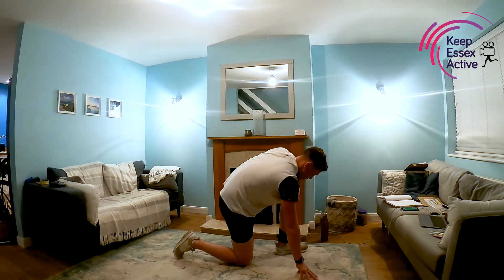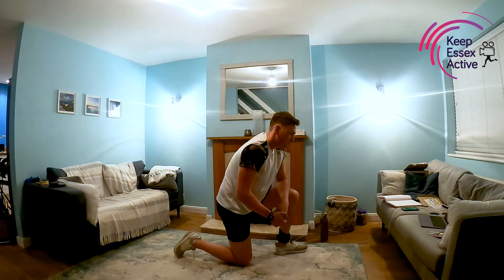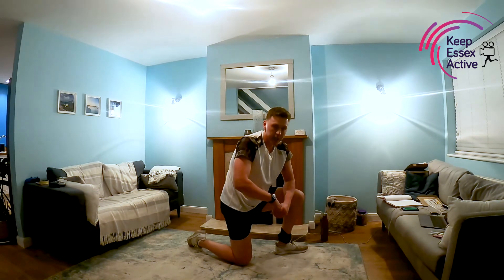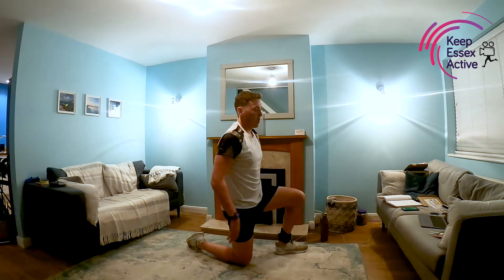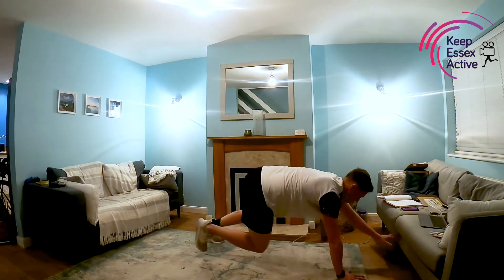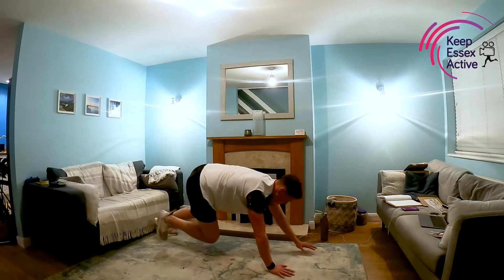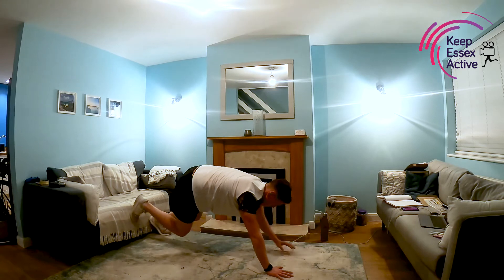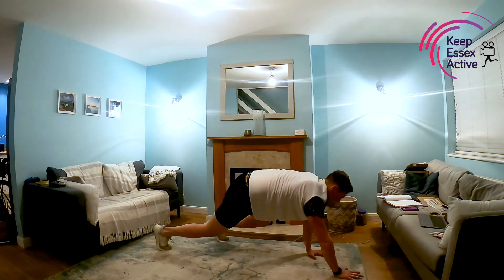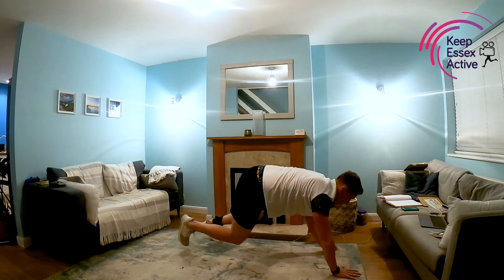Next up we've got bear crawl — all fours, walking forwards and backwards. Or if you've got kids, try to get them to do laps of the room. Opposite arm moving with the opposite leg — if my right arm's moving, my left leg is moving. Really important we tense these core muscles, keep our hips down, looking after our lower back. Off we go. Big deep breath. And rest. That's a tough one.